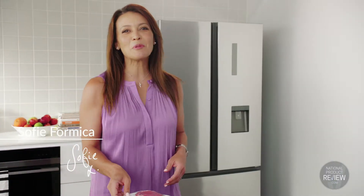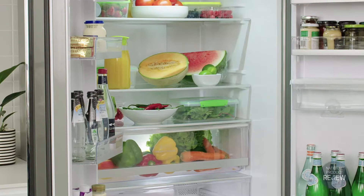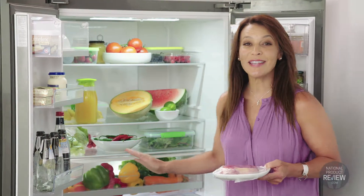Refrigerators have come a long way over the years from just a place to keep your food cold and your drinks chilled. This Haier French door fridge can be customised to suit your lifestyle. The MyZone adjustable temperature drawer can be adapted to suit your entertaining needs.